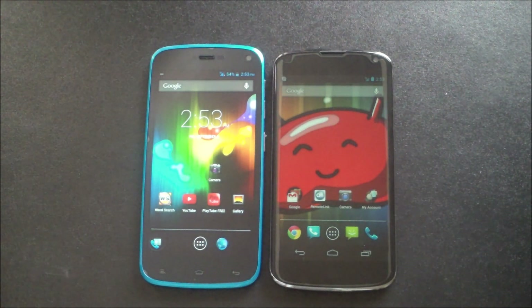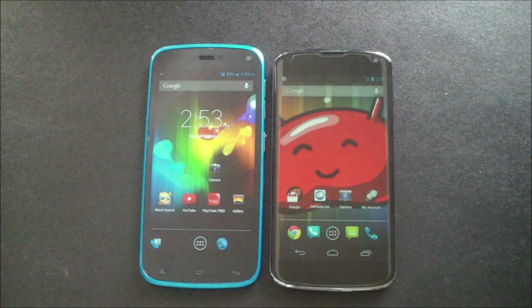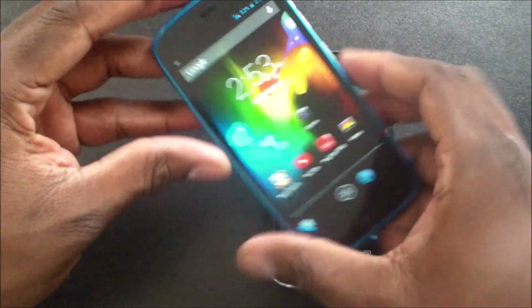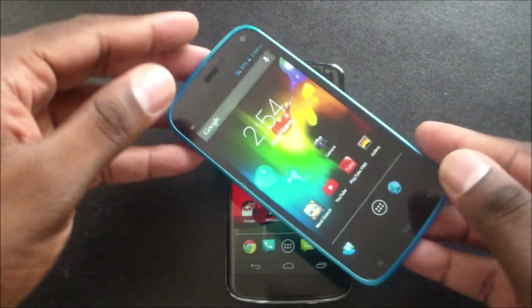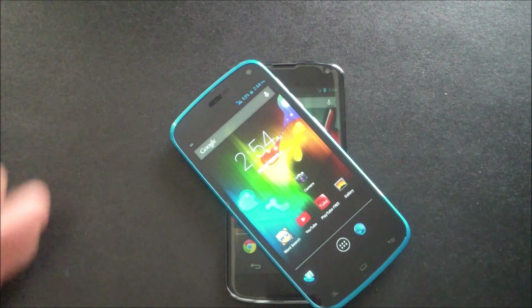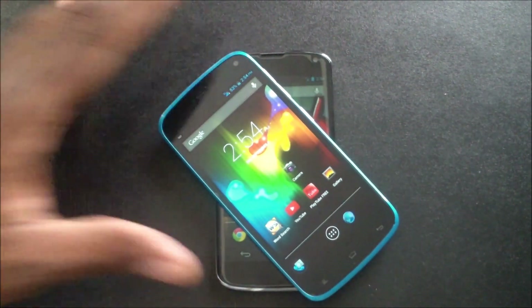If you have both devices, do your own comparison and shoot me a video response. The BLU Life Play gives you a near-Nexus experience — it weighs a lot less, feels great in the hand, and technically has more to offer than the Nexus 4 right now.